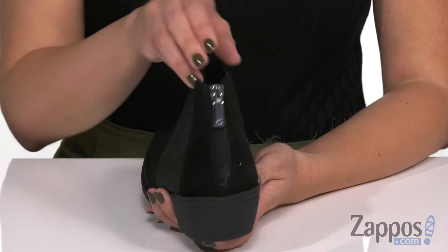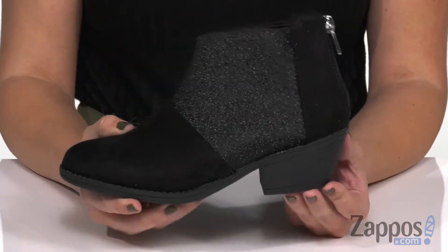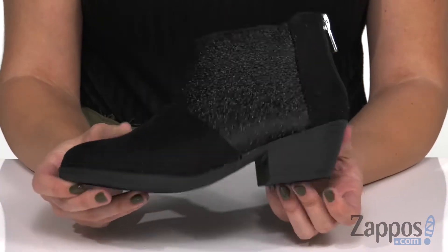You do have a zipper in the back for easy on and off. Inside is a soft lining with cushioning in the footbed, a little bit of a heel for a nice boost in height, and the bottom is a man-made outsole.